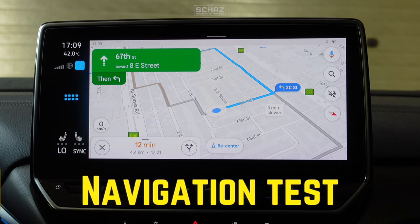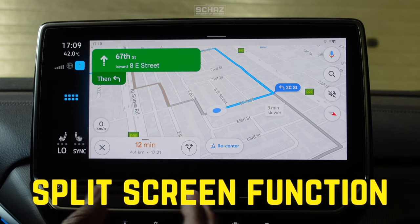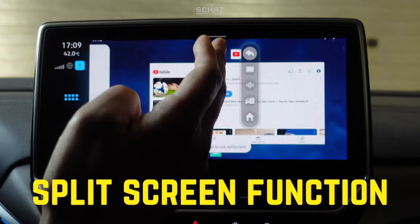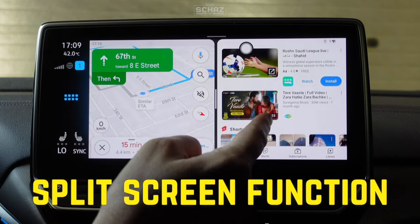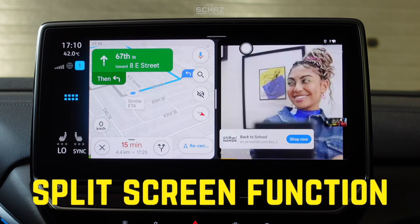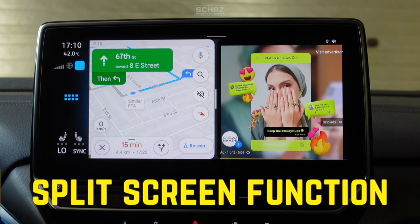A very nice feature on this device is the split screen option. That gives you two apps running side by side at the same time — so you can have navigation running on the left side and YouTube or any other application on the right side. You go to the shortcut menu, click split screen, click on YouTube, and then you have YouTube on the right and navigation on the left, and you can operate both together. This is definitely one of my favorite features in these CarPlay devices.